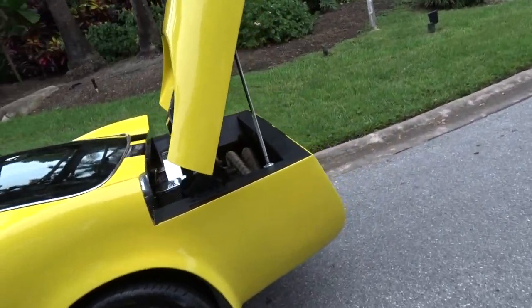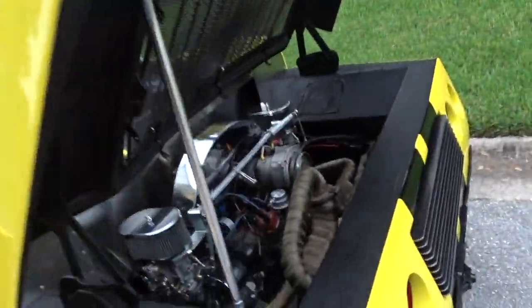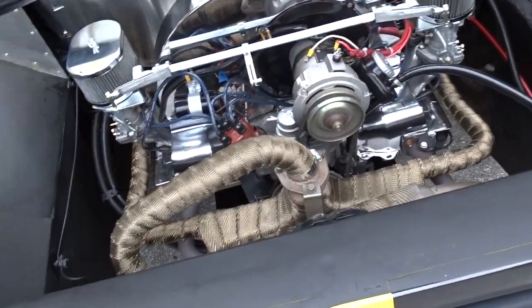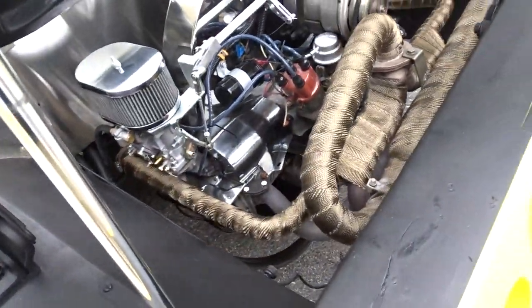It's got a beefed-up Volkswagen engine putting out plenty of power. It's running — you should be able to hear it. You can see that it's definitely well-built.